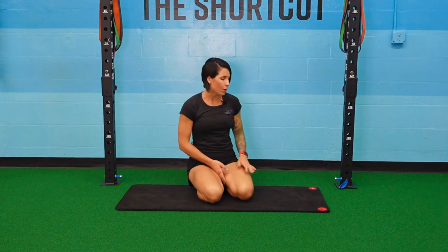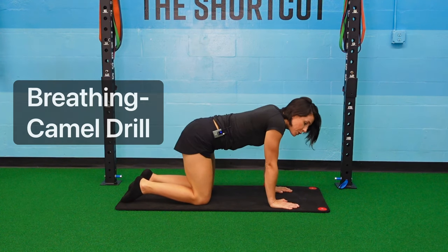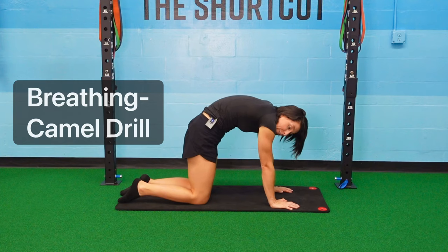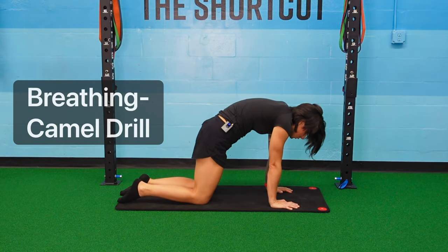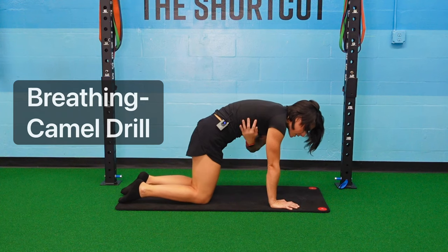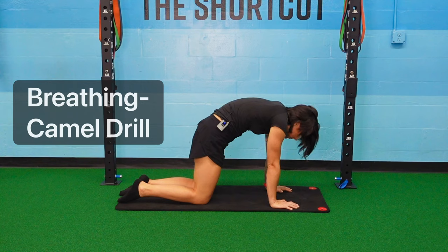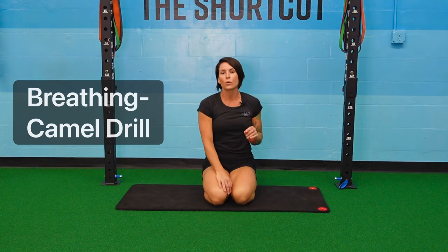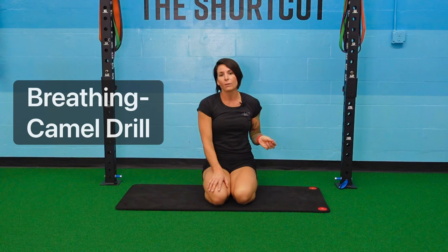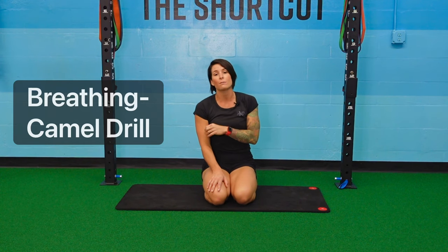The next exercise is a breathing drill. Start on all fours, hands under shoulders, knees under hips. Begin at the top of a cat position, rounding your back and pushing your hands through the ground. Slightly rock forward so your nose goes over your fingertips and you feel your obliques engage. Inhale through your nose, then exhale through your mouth, pushing all the air out very slowly — try to make the exhale last double the inhale. Repeat four to five breathing cycles, two to three times through.